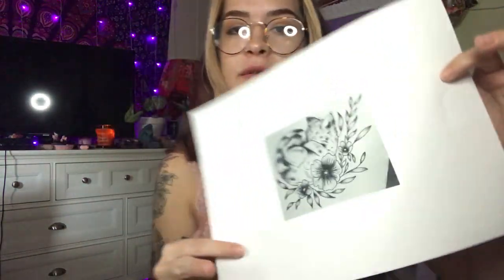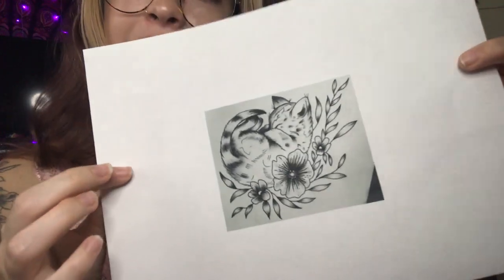I'm going to FaceTime her really quick to see if this size is going to be good for her. I show her the design and she says it's about the size of my hand — yeah, that's perfect. So she really liked how big I did it. It's a little kitty with some flowers, which is definitely my style that I like to tattoo in.